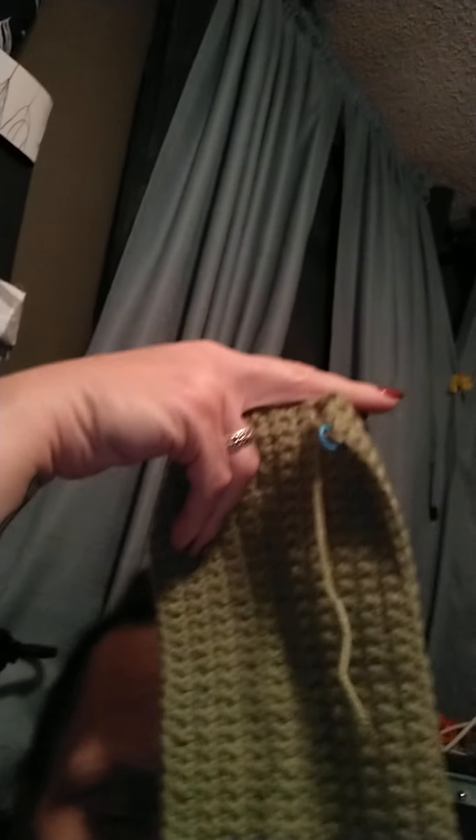So let me hold it up. Here is the stocking — this is Loops and Threads Impeccables. Sorry, we're having some camera issues. I've got the little bit of the paw done, and then I started the part of the bone which is going to go across the very top of it. I only have the middle part of the bone done — that'll go across the top. And then I've got to get the four little parts done that will make it an actual bone, and I have to do the other part of the green.